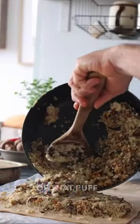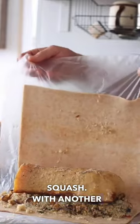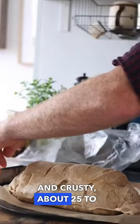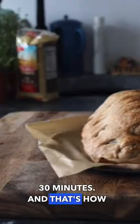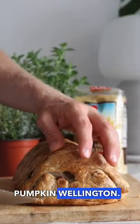Add our mushroom filling on top of that puff pastry and top it with our slow roasted squash. Top it with another layer of puff pastry and then chuck it in the oven until golden and crusty, about 25 to 30 minutes. And that's how easy it is guys to make my gorgeous pumpkin wellington.